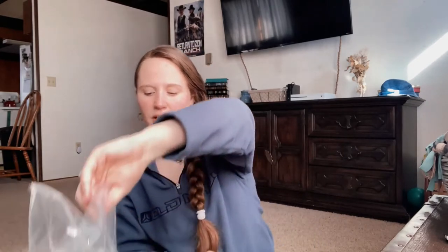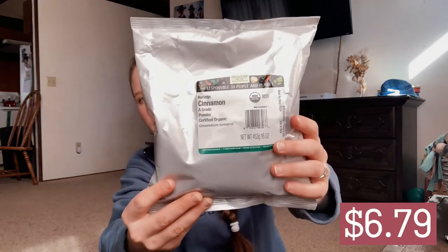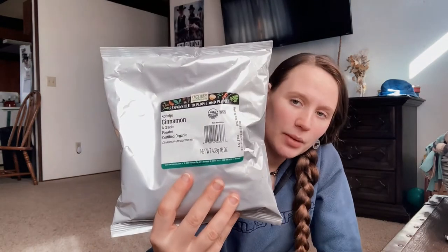Next I got brown cinnamon, and I did get this one organic. It was 16 ounces for $6.79. It's just cinnamon powder — grade A, certified organic, also from Frontier Co-op. Super awesome. Azure Standard can give you 16 ounces too, but it's more expensive there.